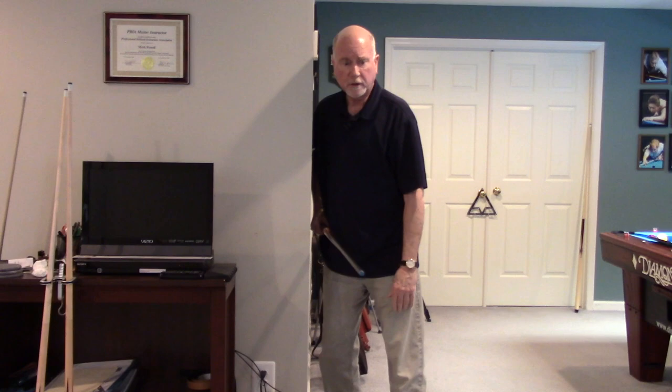But this is really a valuable tool to use. Mark Powell, CueMaster Pool School — thanks for watching, stay tuned for next time.